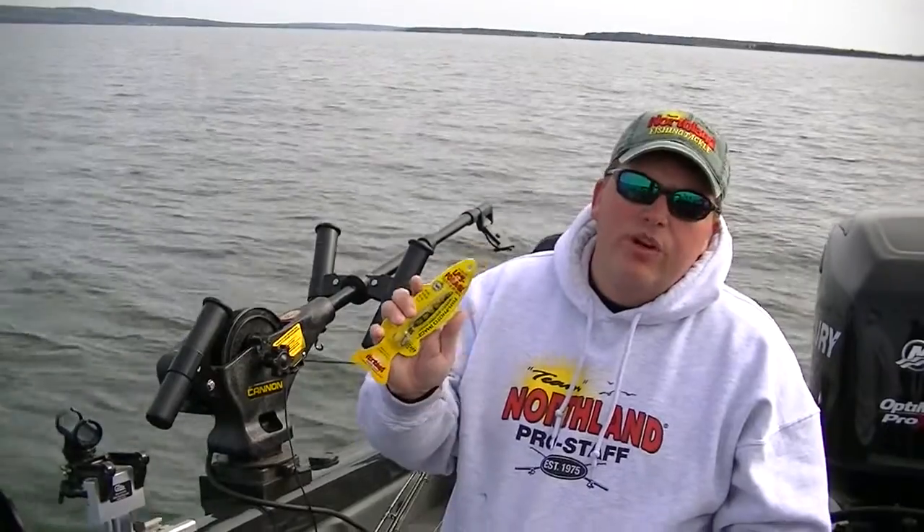It comes in three different sizes: small, medium, and large. The small is for your inland stocked trout. You got your medium and large for here on the Great Lakes, but you can mix and match for both types of applications.